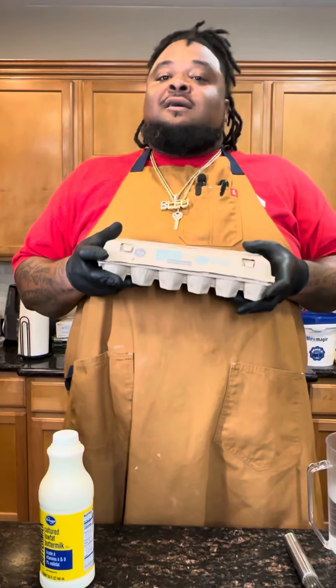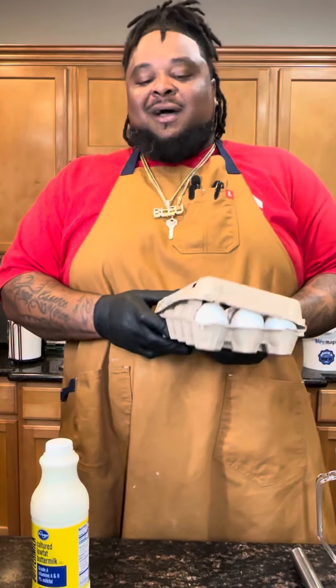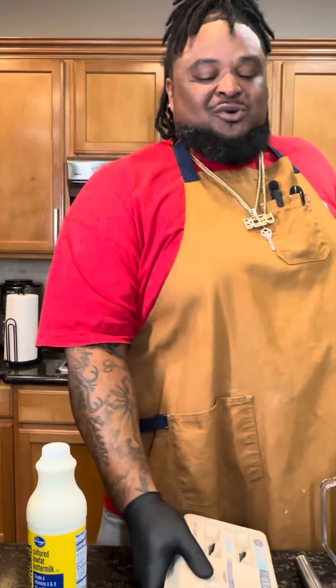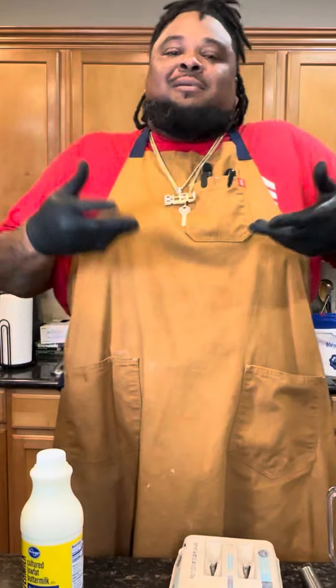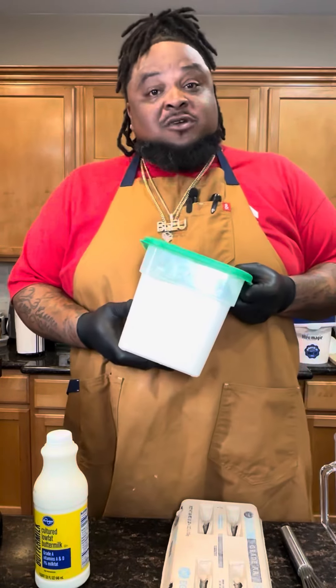The egg wash — you can use the egg wash too. This is cool, but after you do a couple of batches, it makes the oil bubble up. I never got that. Let me show you my favorite: the flour slurry.